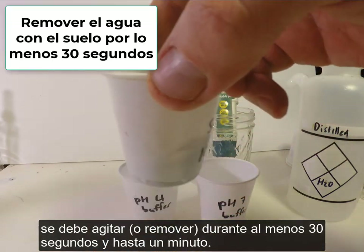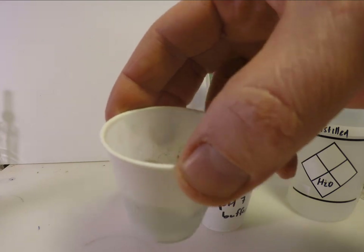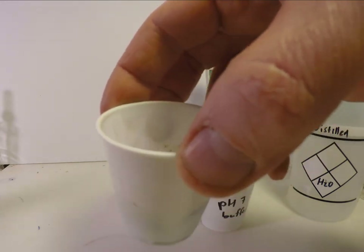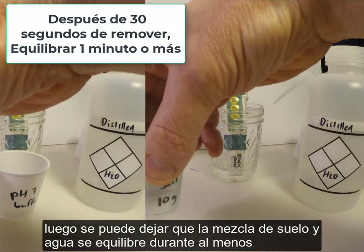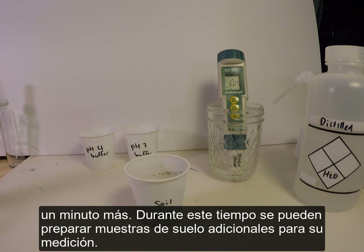The soil should be swirled for at least 30 seconds and up to 1 minute. Then the soil-water mixture can be left to equilibrate for at least 1 minute. During this time, additional soil samples can be prepared for measurement.